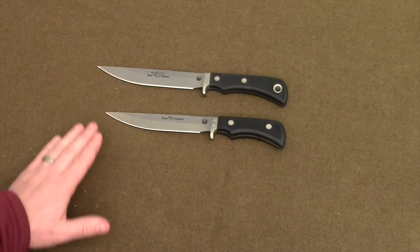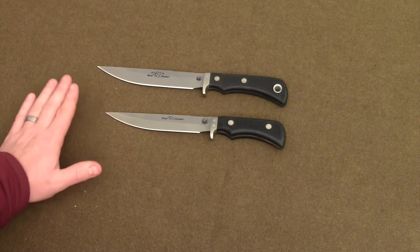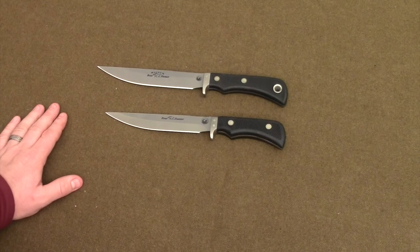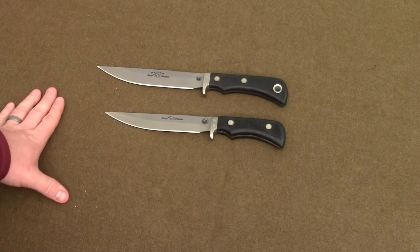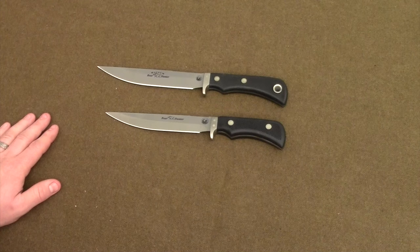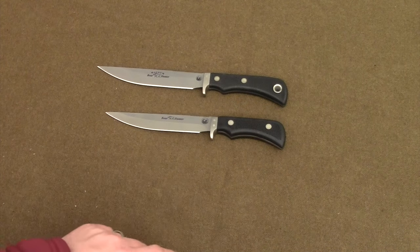However, when I compare and contrast these two knives, I find myself liking — if I was just going to pick one of these knives to own, one of these knives to have, if I was going boar hunting or on a backpacking trip — I would be taking the Extreme Magnum Boar Hunter with me.